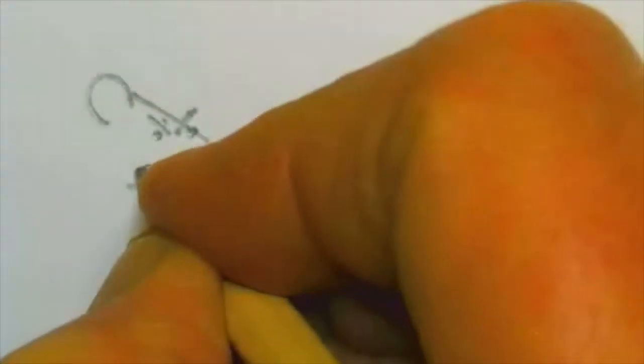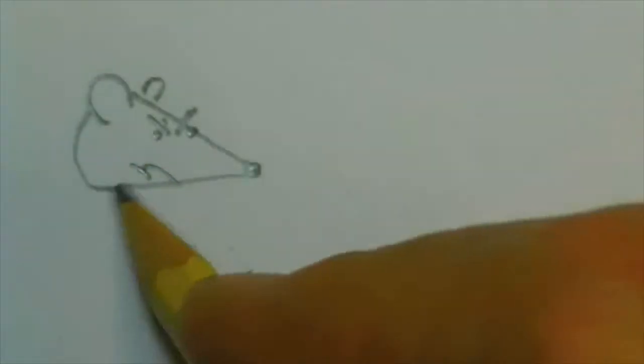I'll zoom in so you can see that a little better. We drew two lines like that, and then put two eyes in it, and then the mouth is going to go down like that, like it's mad. And then we can draw the other ear. I made it smaller in the back of his head. So here we have the mad mouth — he's really annoyed.